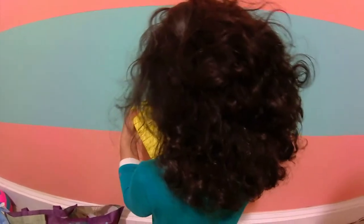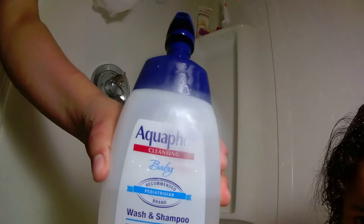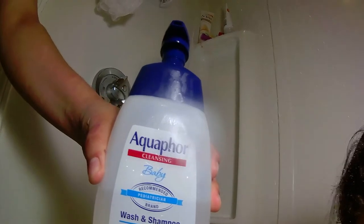Hey guys, welcome back to our channel. Today I'm going to show you Ariella's hair care routine. This is how her hair looks before being washed. First, we're going to wet her hair, then I like to shampoo her hair using Aquaphor Baby Wash and Shampoo and go ahead and wash her hair.